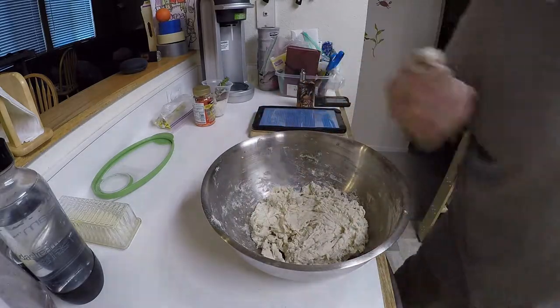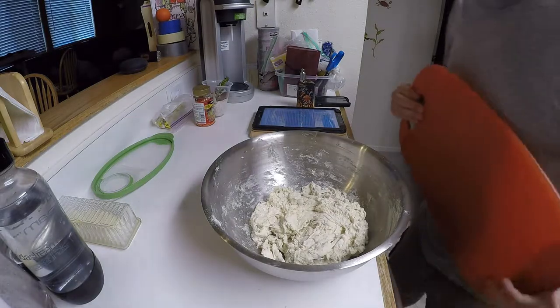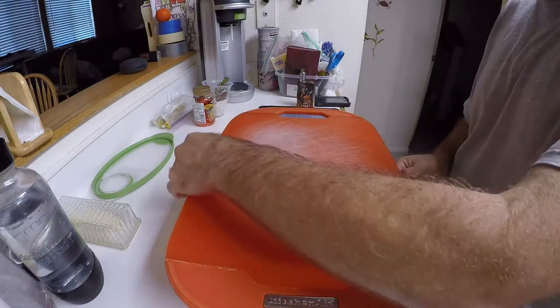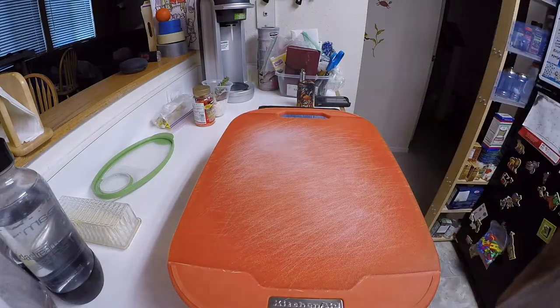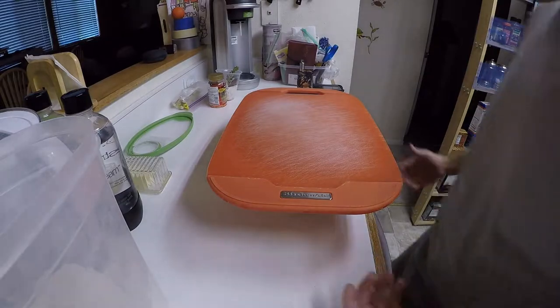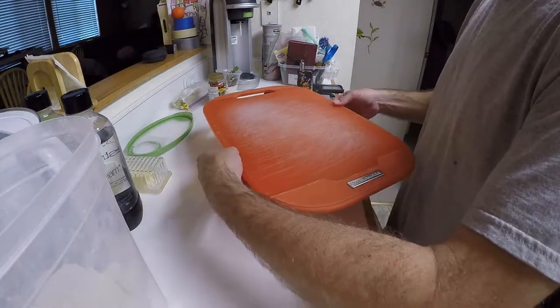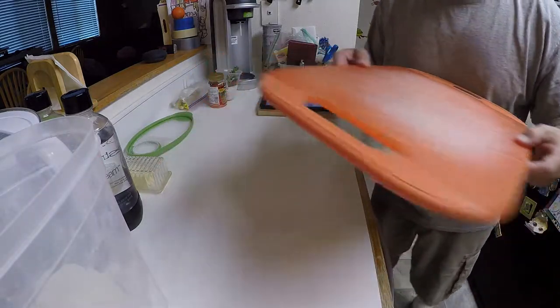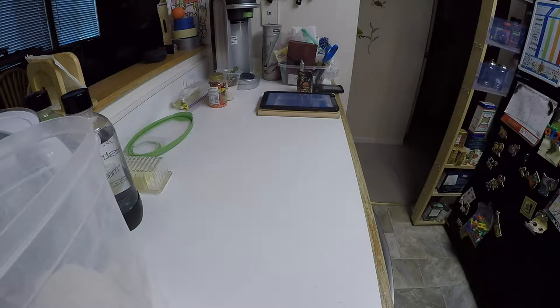We're going to let that sit for 20 to 30 minutes. It says to cover — beautiful, perfect. I bought these stainless steel containers thinking I was being slick for baking, but it's talking about tubs, so we'll see. I'm going to try to use these and put them in a nice quiet warm place to rise, or do whatever it's going to do to autolyse.